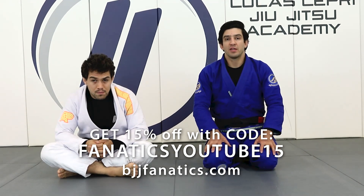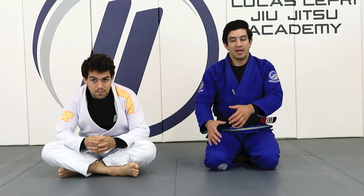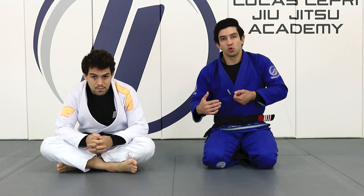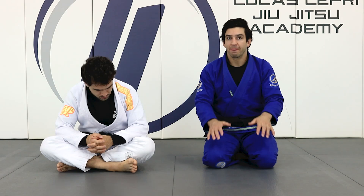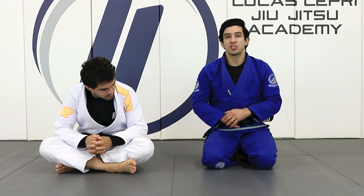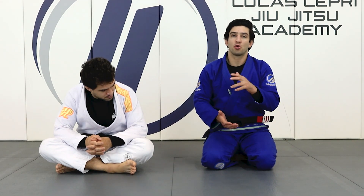All right guys, we're going to continue the escape from side control. My opponent is going to switch his base and control my arm super tight. The previous one we did was about reversing him, but this time we're going to use two different ways to try to reverse my opponent.